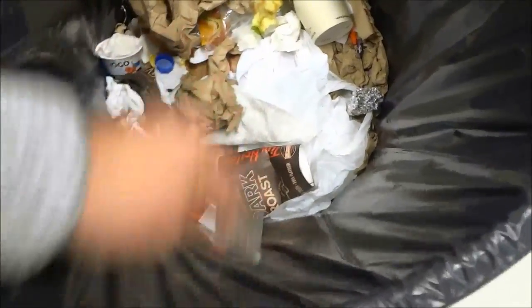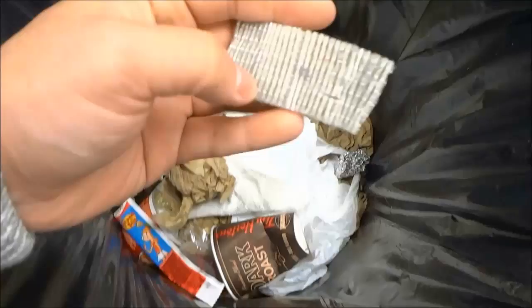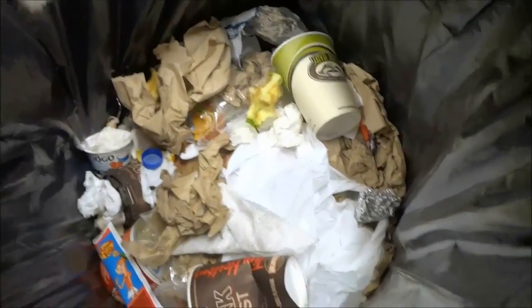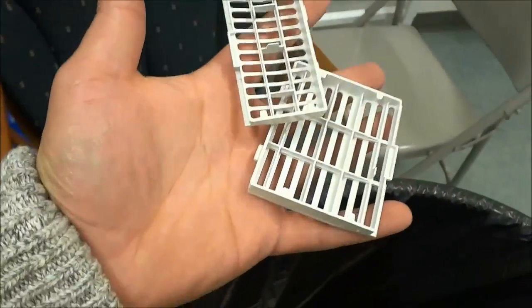I'm going to give it a few more taps against the garbage bag just to get all the dust out. Now that I have ensured that all of the dust has been removed, I'm actually just going to blow on it for a moment. Now I'm going to place this filter aside and take both of these grills to the sink to rinse them.